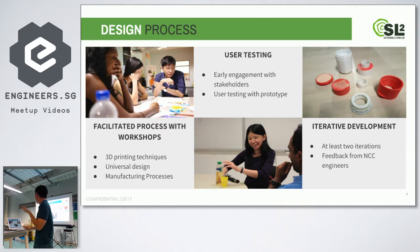We ran workshops for participants on how to 3D print, since 3D printing is the best way to prototype a bottle cap. We also gave them a workshop on universal design — which is inclusive design — and tips on how the manufacturing process actually works, so that when they design the cap they understand how to make it easily manufacturable.